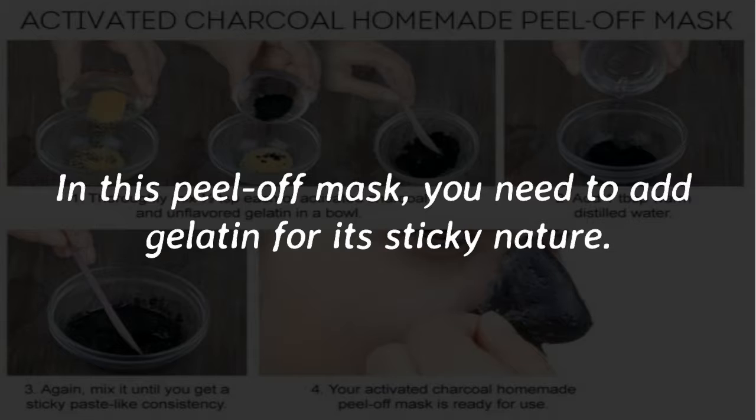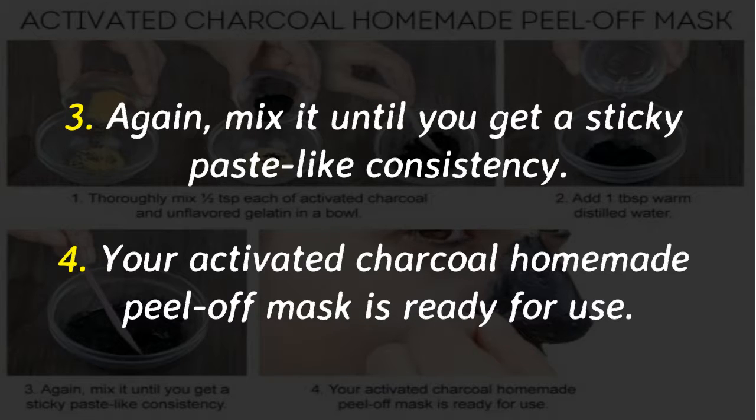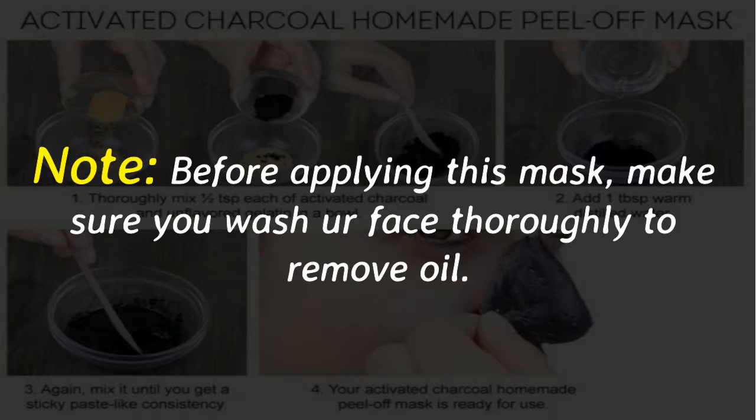Thoroughly mix half a teaspoon each of activated charcoal and unflavored gelatin in a bowl. Add 1 tablespoon of warm distilled water, then mix again until you get a sticky, paste-like consistency. Your activated charcoal homemade peel-off mask is ready for use.